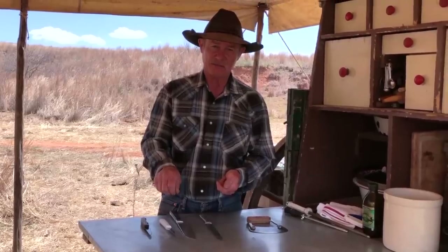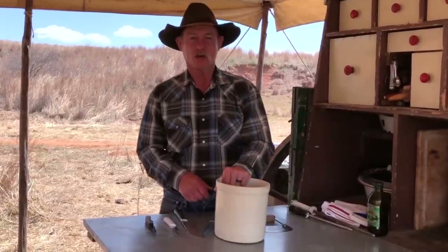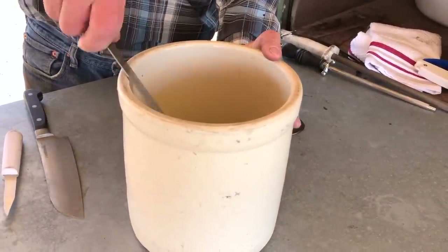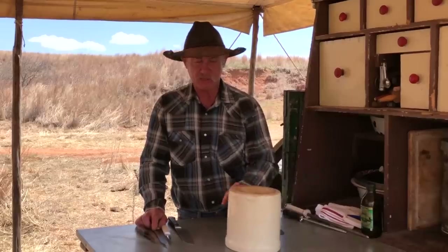Now the other thing my grandma used, probably as much as anything I've ever seen in my life, was a crock jar. I've seen her drag that old knife back and forth on the inside of it, or turn it over and use the bottom side of it.